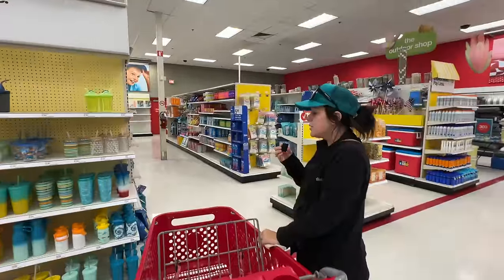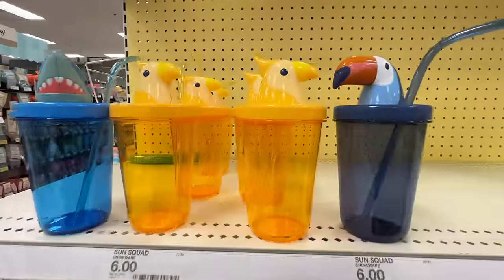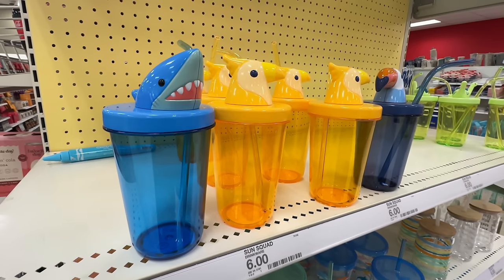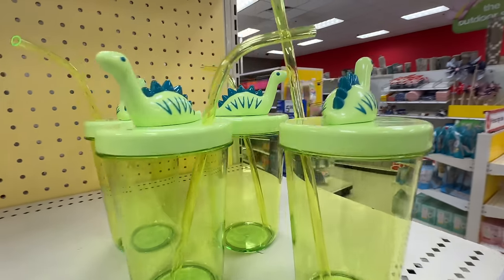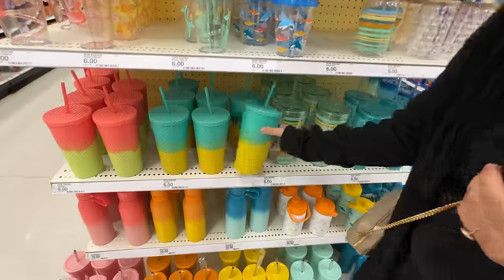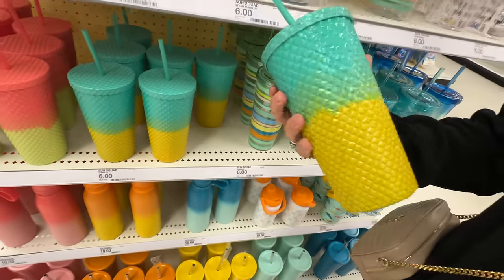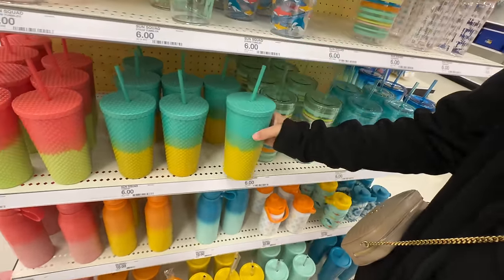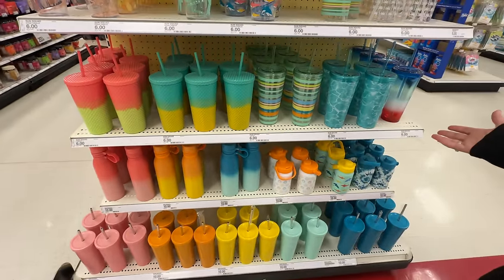Okay, we've made it to the summer section. I'm getting ready, I'm so ready. What are these little cups? Sippers, you know. These are really cute. I love them. Dinosaurs are the coolest. But this is cool — this reminds me of a pineapple. Starbucks copycat, kind of yeah. Although these aren't as rough to hold. So I kind of like that, and it's only six bucks. That's not a bad deal considering.